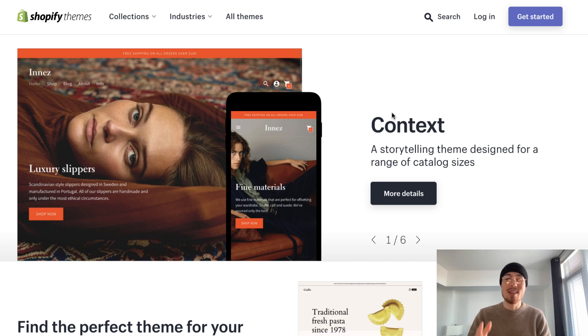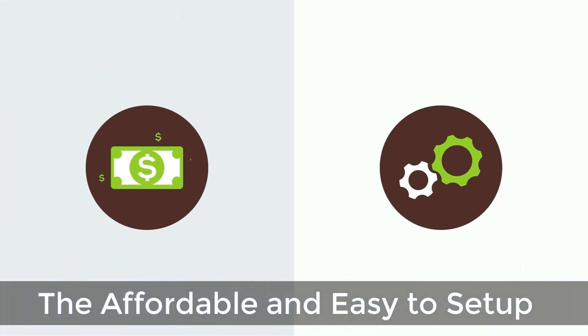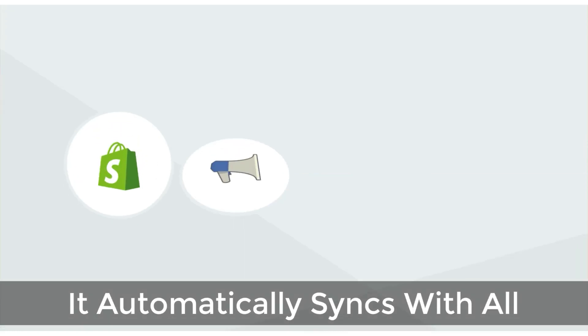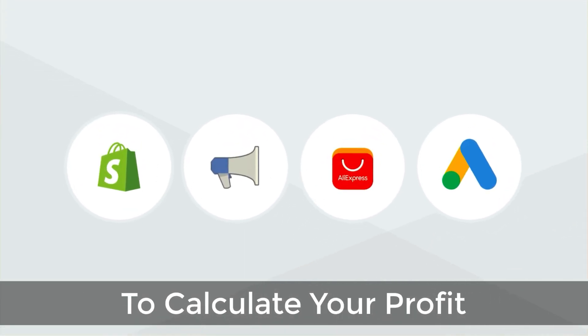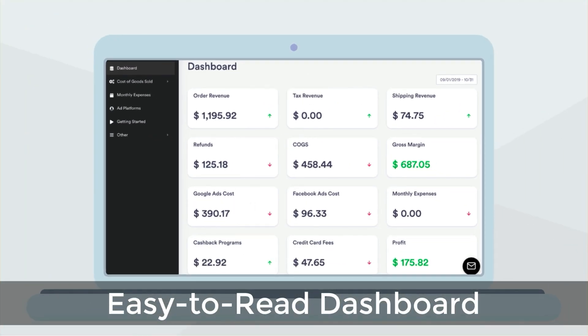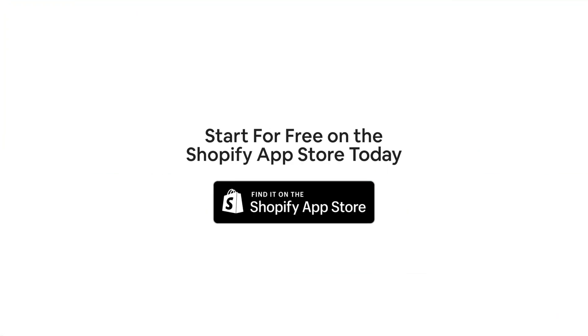Before we get into this, I just want to quickly thank our sponsor. Discover Profit Calc, the affordable and easy to set up Shopify app that crunches your numbers in just one click. It automatically syncs with all your accounts and expenses to calculate your profit, displaying everything in an easy to read dashboard so you understand your business in real time. Start for free on the Shopify App Store today.